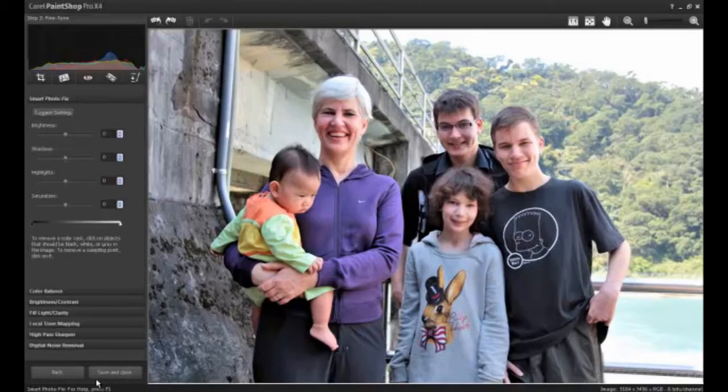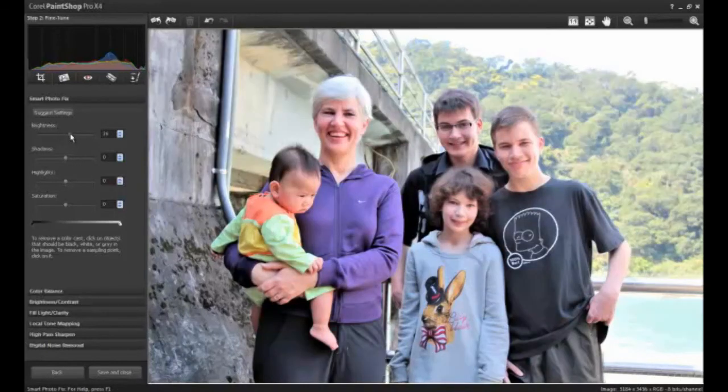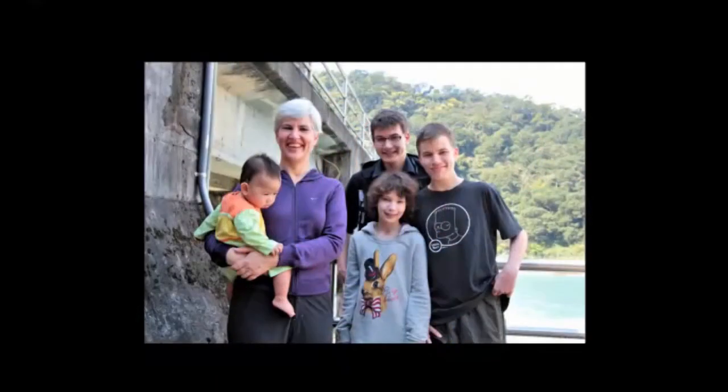There are also various adjustments that you can make after, such as changing the brightness or the highlights of your photo. After you've finished making any needed adjustments, click Save and Close to save the blended photo in any of PaintShop Pro's many supported formats.